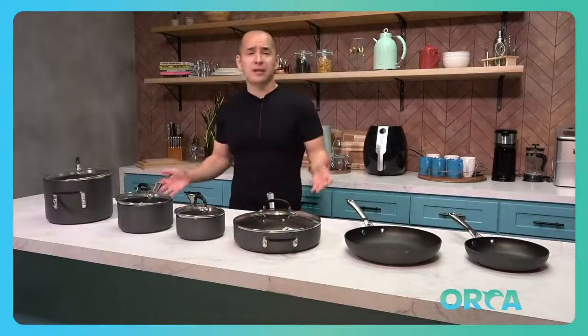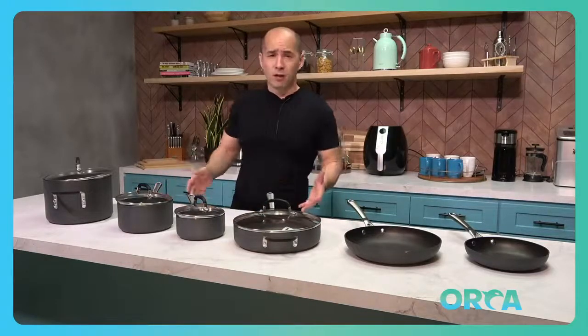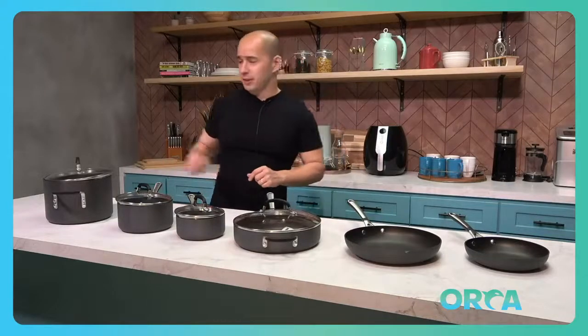Simple does kind of describe this set, but simple doesn't mean not good, or bad quality, or incomplete. This is everything you need for your kitchen basics.